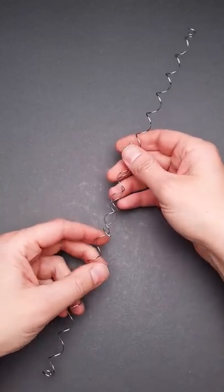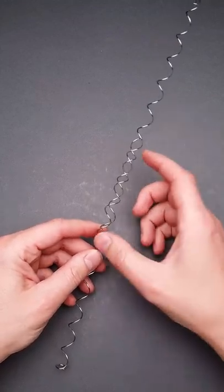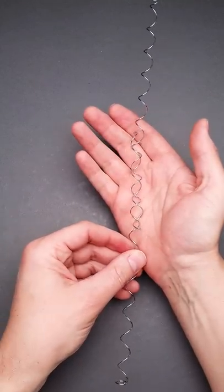The name of this thing is Wonder Wire. It is not a puzzle — it's more like a magic trick and just a fascinating toy. It is made of two wires connected together right here in the middle, as you can see.